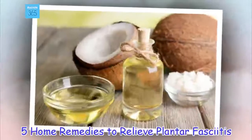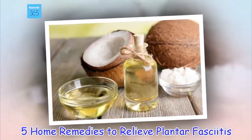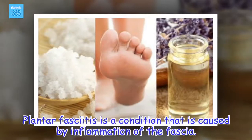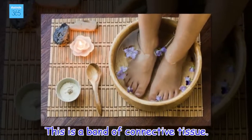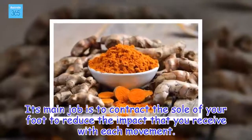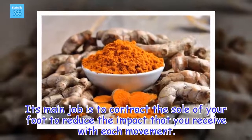5 Home Remedies to Relieve Plantar Fasciitis. Plantar fasciitis is a condition that is caused by inflammation of the fascia. This is a band of connective tissue whose main job is to cushion the sole of your foot to reduce the impact that you receive with each movement.